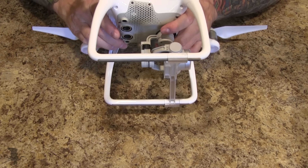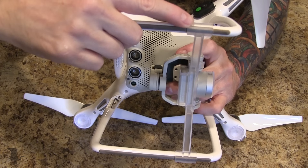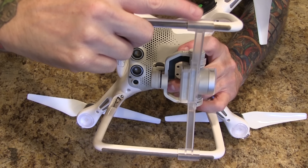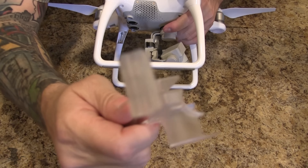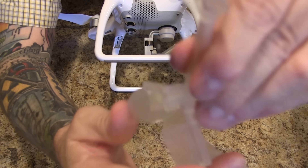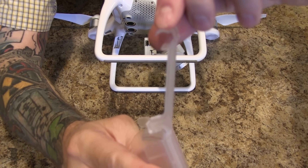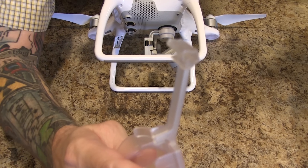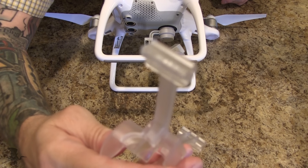Now, most Phantom 4s will fit into a Phantom 3 case, but if they don't, your sticking point is going to be the gimbal guard here. What I did — I just went ahead and clipped the little piece of plastic off of the end, the little grippy part. It does make a difference to how it clings onto the legs, and it'll really help save you money from having to buy another case.